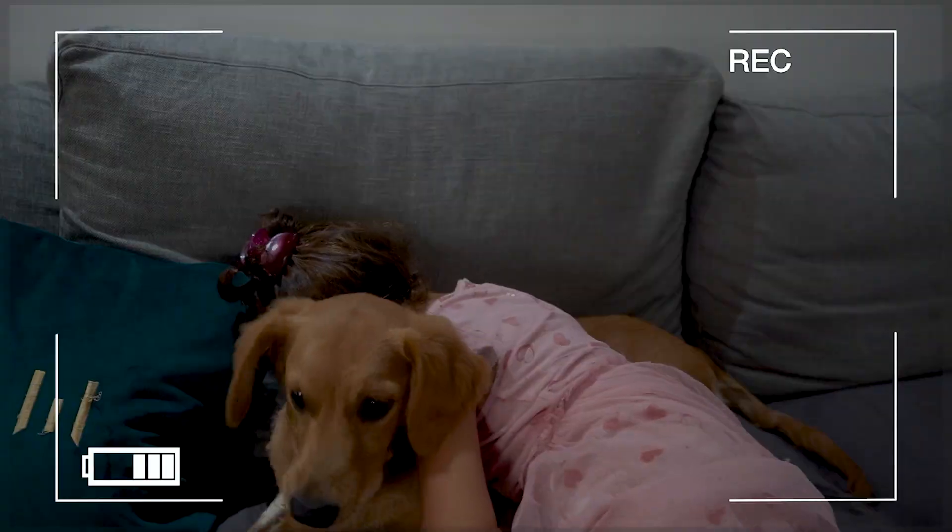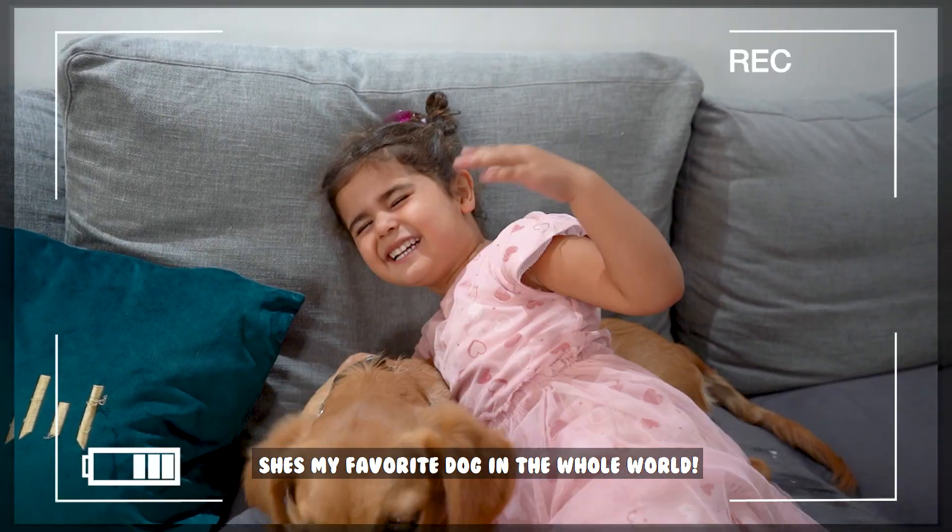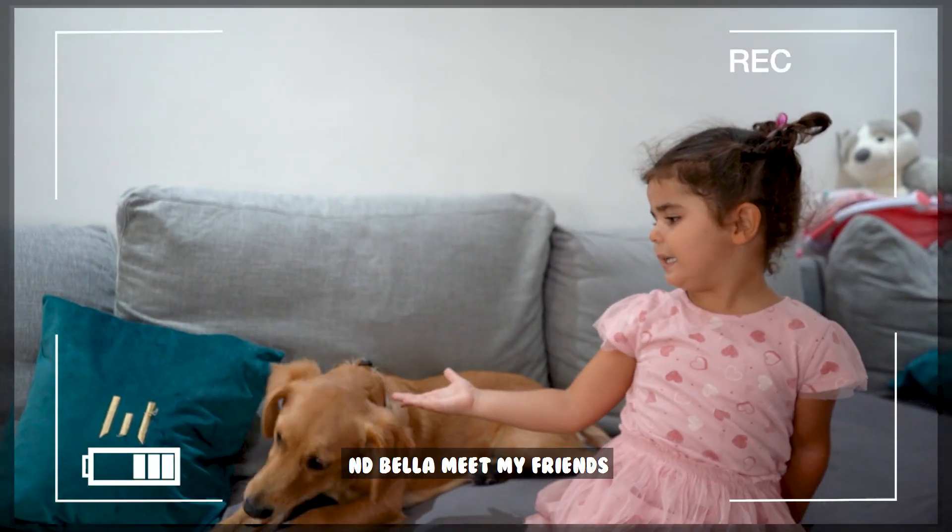Guys, it's Pella! This is my favorite dog in the hallway! And Pella made my friend!